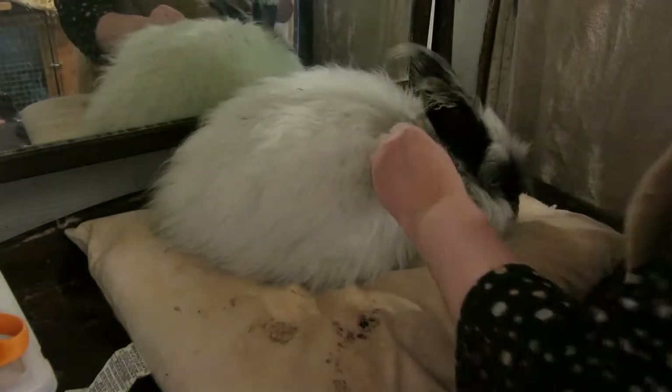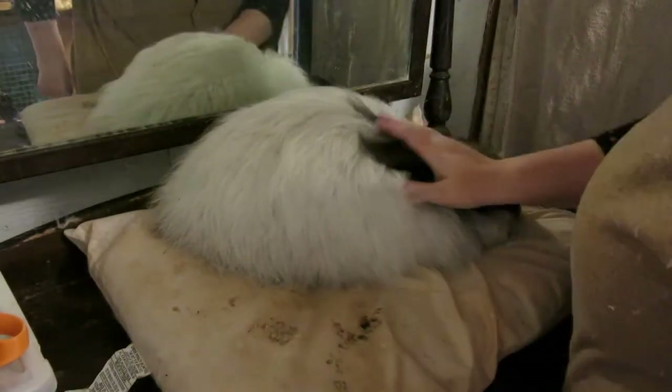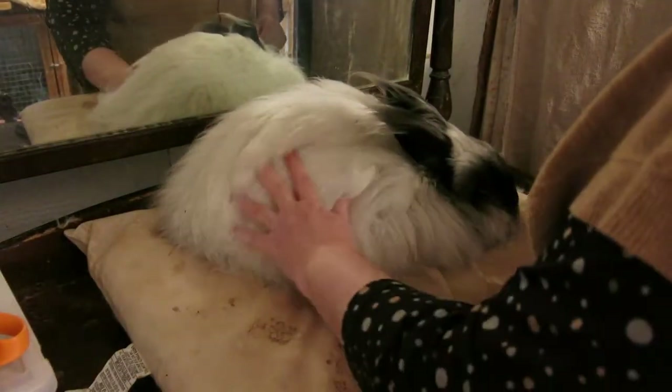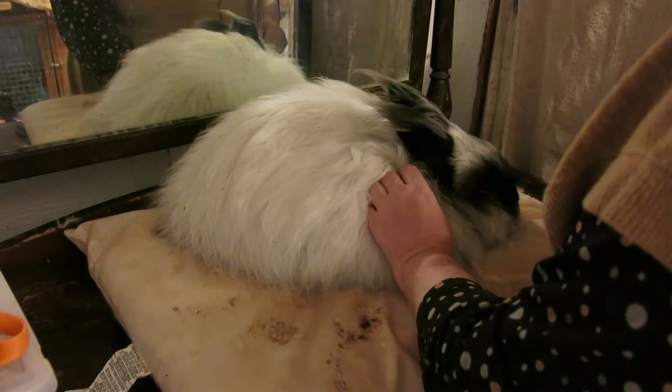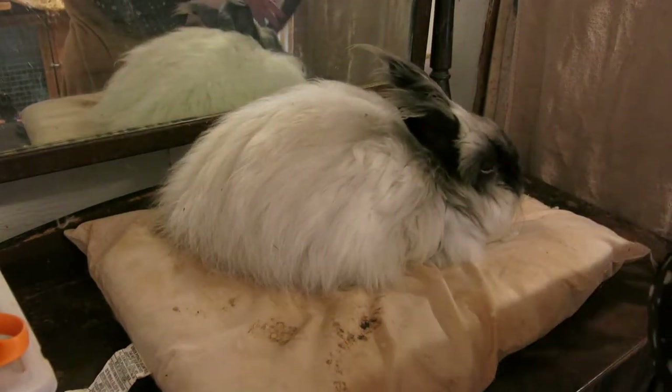This is Mr. Max. We are back after much cleaning, and I'm going to blow his coat again. Hopefully you'll be able to see that he's got some webbing and some matting, and we're going to give him a haircut.